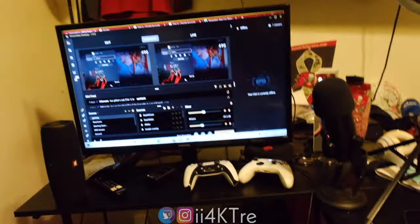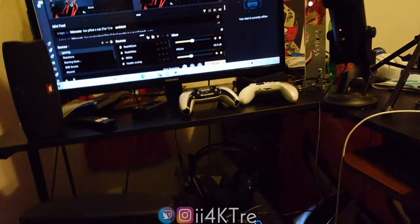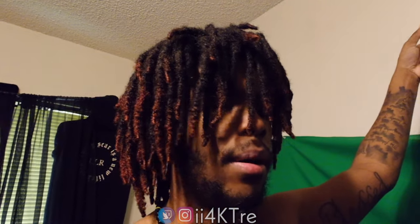Next up, the Astro A50 wireless headset — these are expensive, about $350. Because they're wireless, you can't just run them straight to the Elgato. You gotta buy an extra adapter, about $40, which enables you to get both party audio and game audio. Forty dollars for an adapter is crazy, but it works.